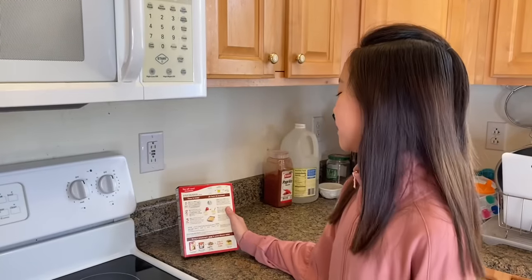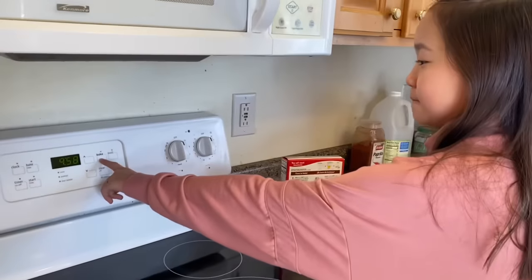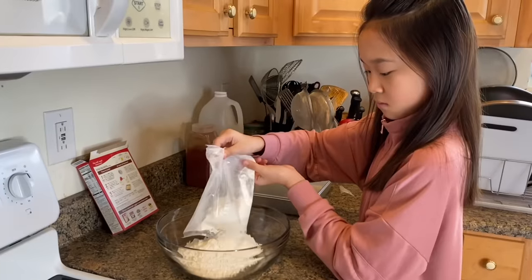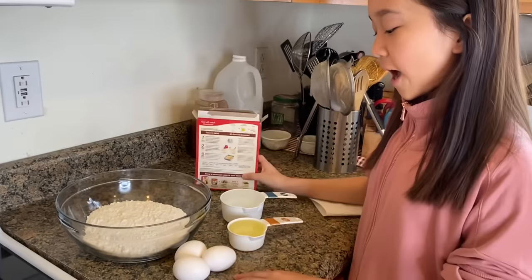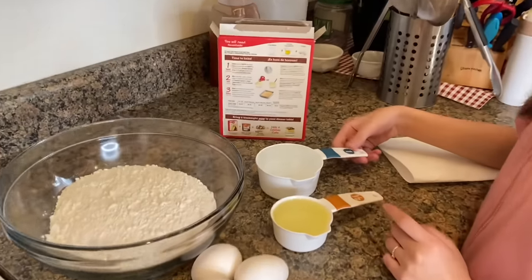Okay, so first it says to heat the oven to 350 degrees Fahrenheit. The ingredients are: one box of cake mix, three eggs, one half cup of vegetable oil, and one cup of water.